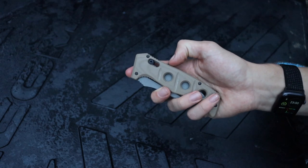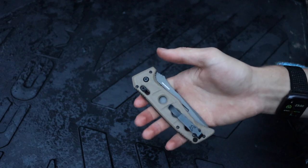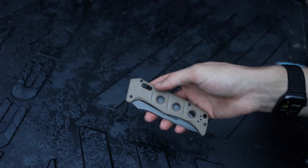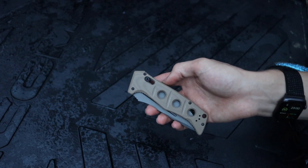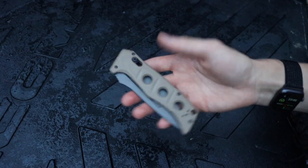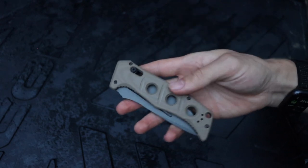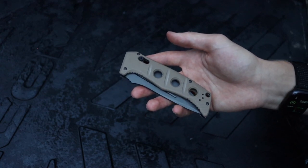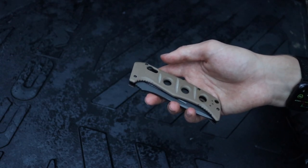A lot of people will hear my advice and still not listen, so if you're of the mindset that a fixed blade is not what you want and you absolutely need a folding survival blade — this video is for you. I have the Auto Adamus, the Benchmade 2750, in my hand and I'll be using it as my example. It's not the best of the best, but it does meet my requirements.